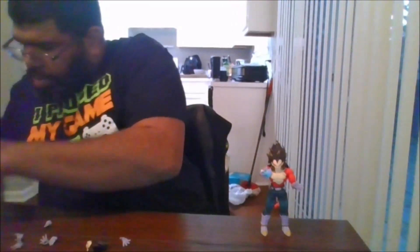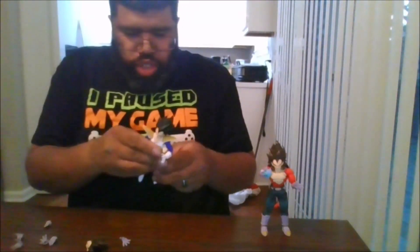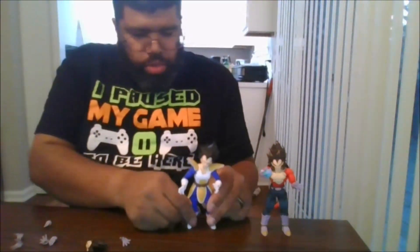Now let's go on to comparisons. Let me get him standing up — he doesn't come with a stand at all. So here he is compared with the classic Vegeta 2.0.